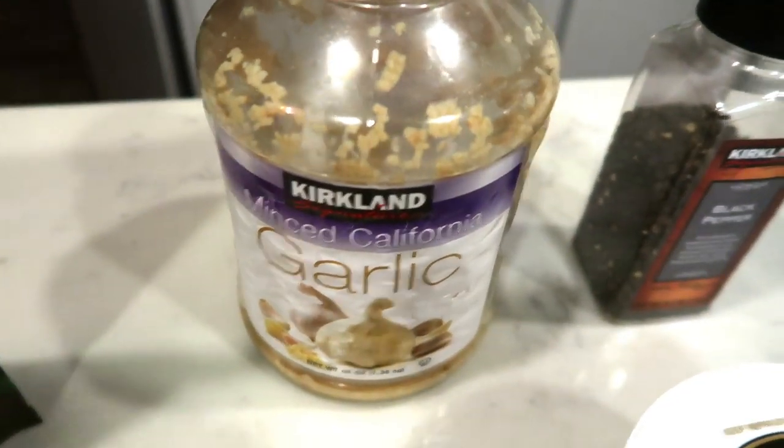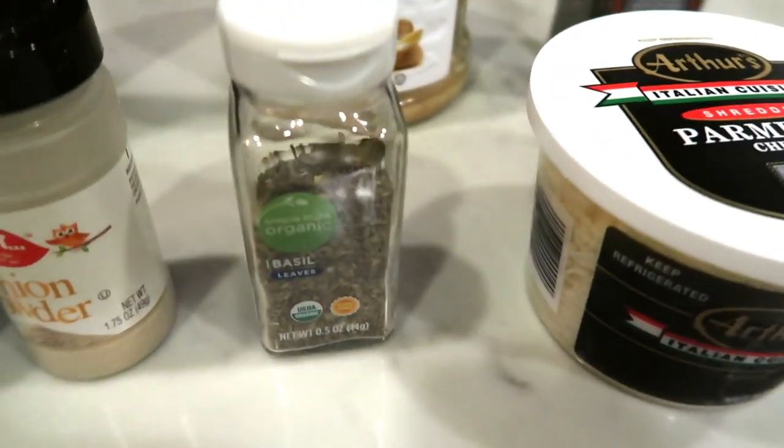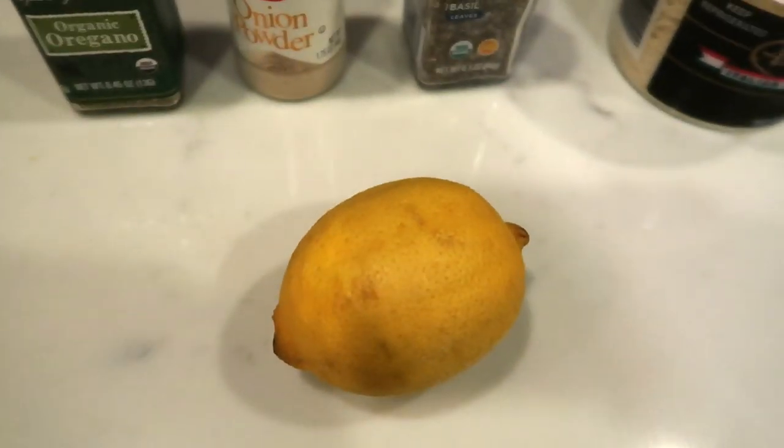Then you're going to need some minced garlic, pepper, Parmesan cheese, basil, onion powder, oregano, and then a fresh lemon for squeezing.